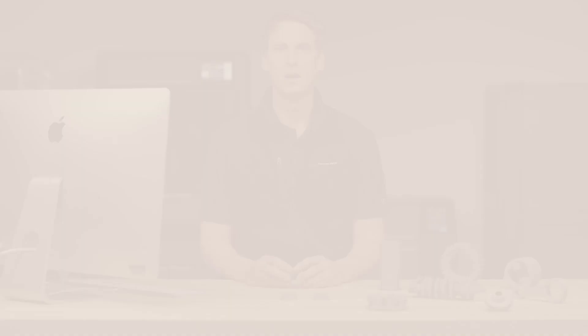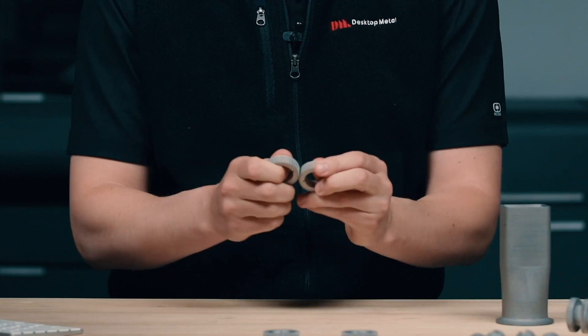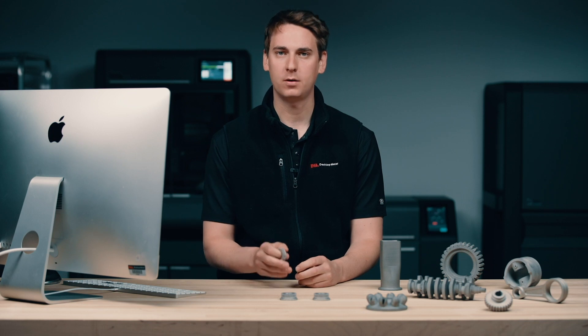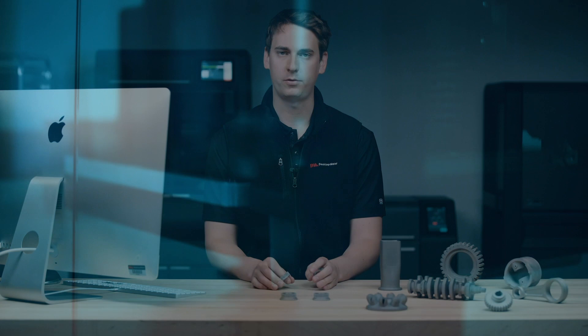And that's all there is. Once the job is complete Fabricate will let me know and I'll be ready to unload the retort. Now that the process is complete you can see that you end up with the metal part that you would expect. The Desktop Metal Studio System allows teams to manufacture complex metal parts all from the comfort of their office. This is something that has never been possible before.